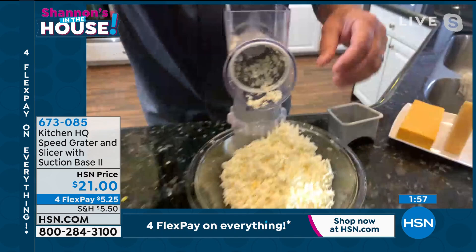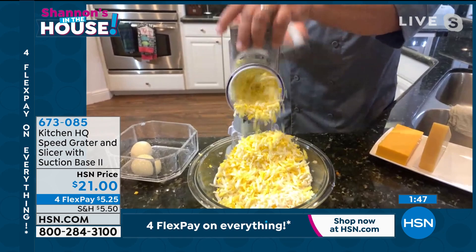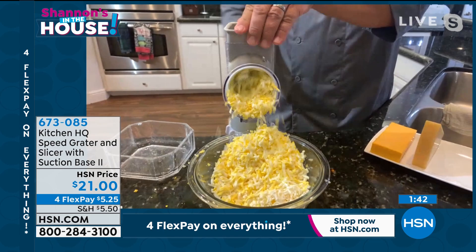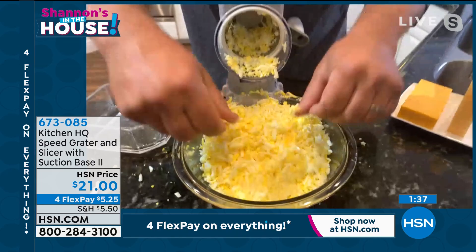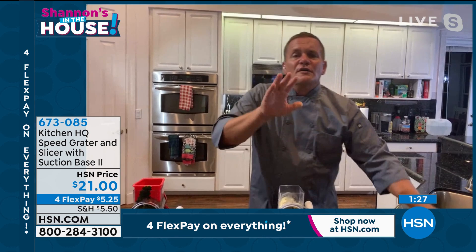I can take four hard-boiled eggs, put them in the top of the hopper, and look at this — for egg salad, tuna fish, or chicken salad. If you're still mashing your eggs with a fork or trying to slice them with a knife, look how quick and easy this is. We just did half a dozen eggs into the bowl. Now you can throw your mayonnaise in there, mix it up, and you're ready to go. It saves you so much time in the kitchen.